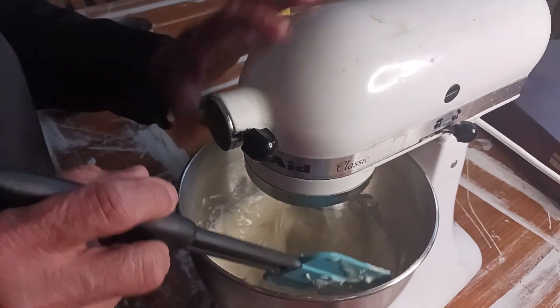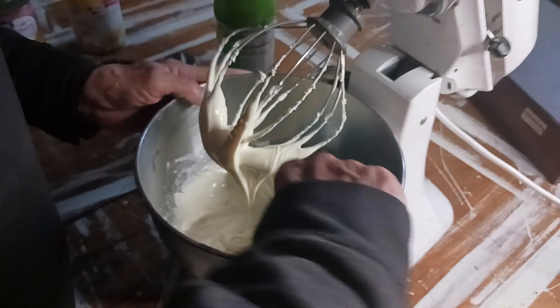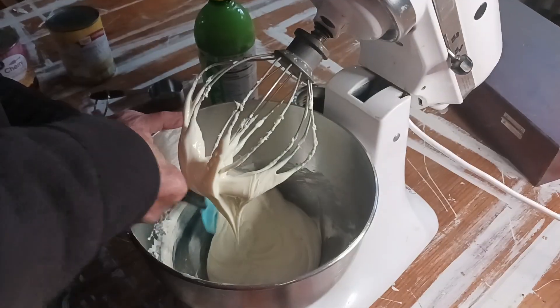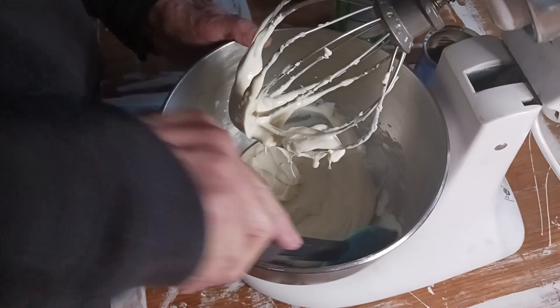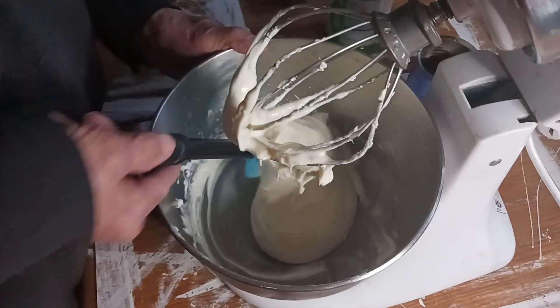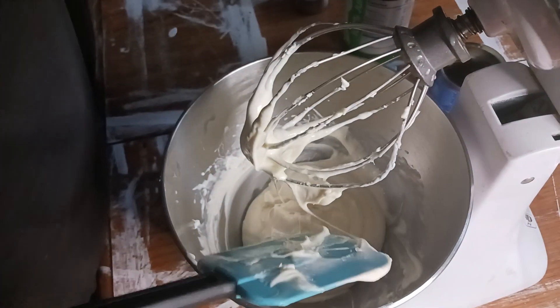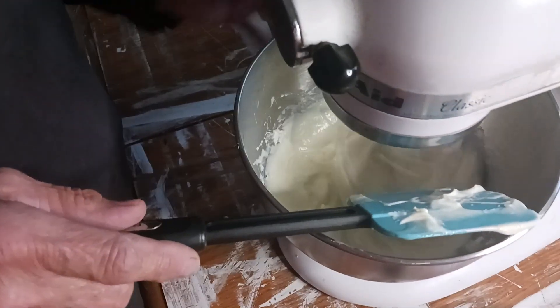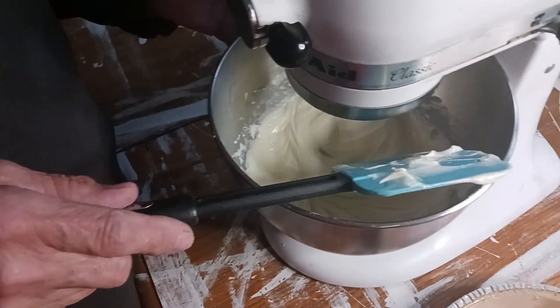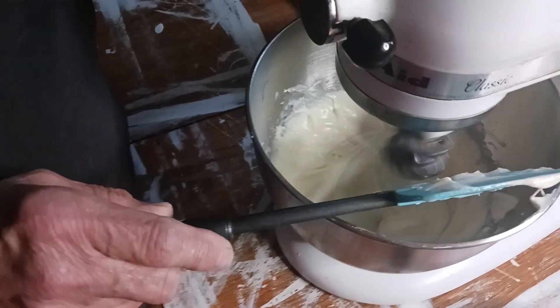You want to make sure that there are no chunks, that it's a creamy mixture. I'm going to get the bottom of it and mix it up really good. I'm going to mix this until it's real creamy — if there are no cream cheese chunks in it, it's smooth and creamy.